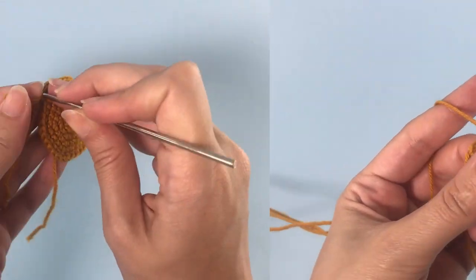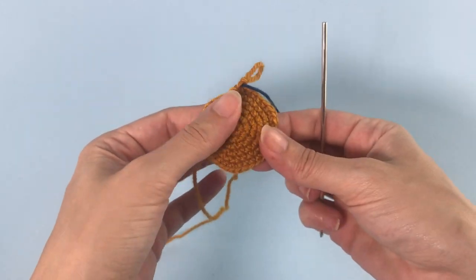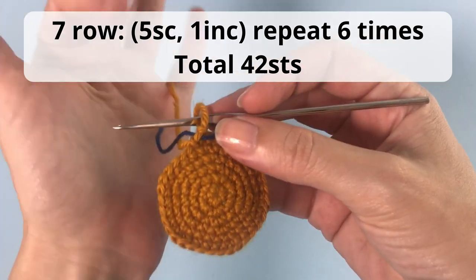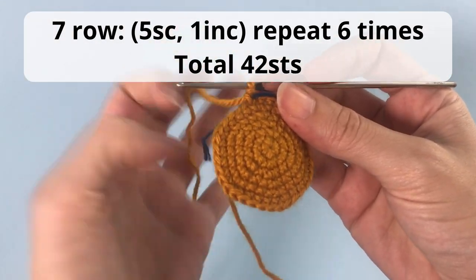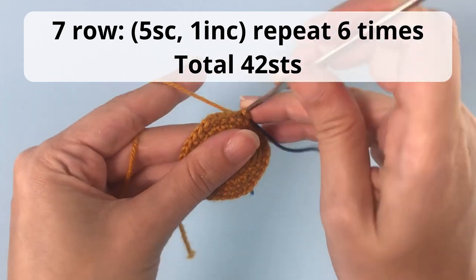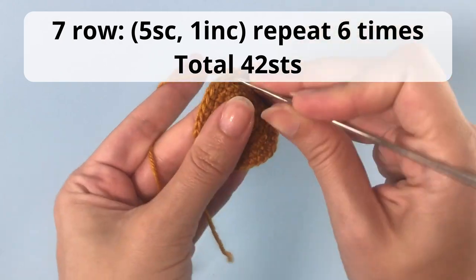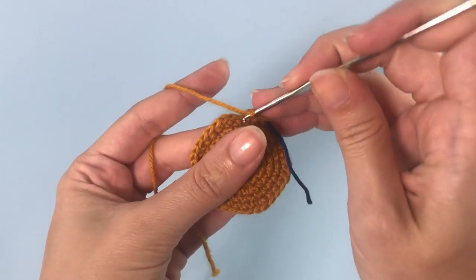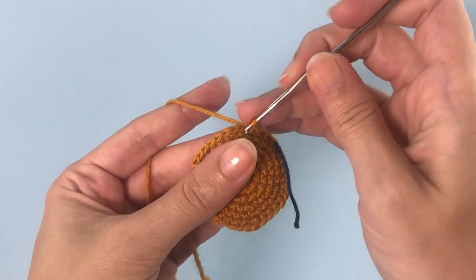For the next row you continue repeating increasing six stitches. So you'll make five single crochet, one increase, and repeat that six times. You will have a total of 42 stitches. I always suggest counting how many stitches you have at the end of the rows so you always know that you are on track. This is very important.